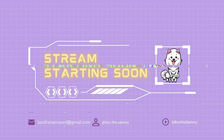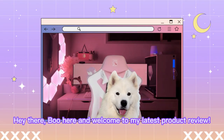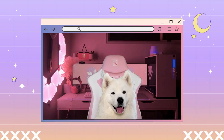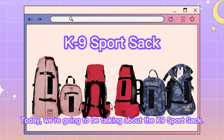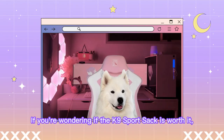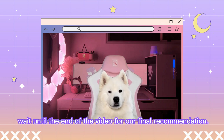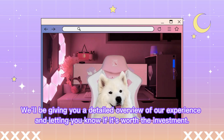Hey there! Boo here and welcome to my latest product review. Today we are going to be talking about the K-9 Sports Sack. If you are wondering if the K-9 Sports Sack is worth it, wait until the end of the video for our final recommendation. We will be giving you a detailed overview of our experience and letting you know if it's worth the investment.